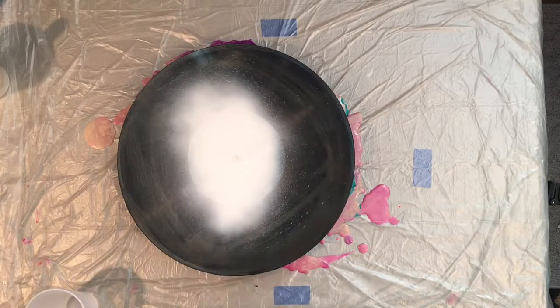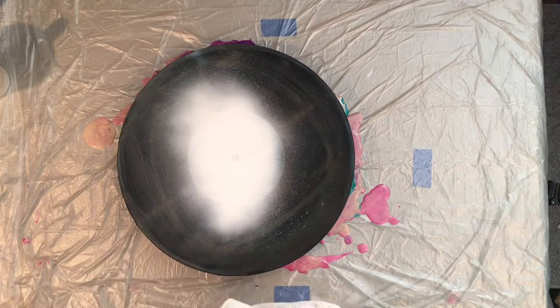I'm thinking I want to do giveaways at 250, 500, 750, and 1,000 subscribers — that might be kind of fun. So this is potentially one of the prizes for subscribing, so make sure you hit like and subscribe. I'm going to start with what I believe is a 7-ounce cup.